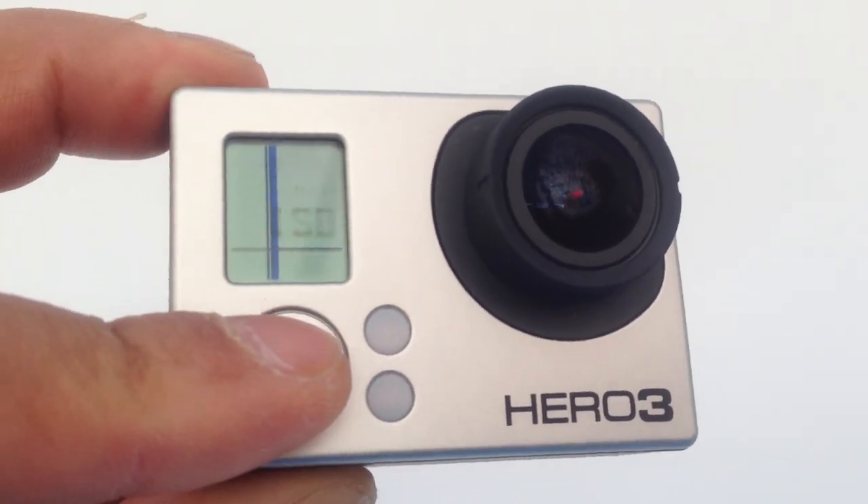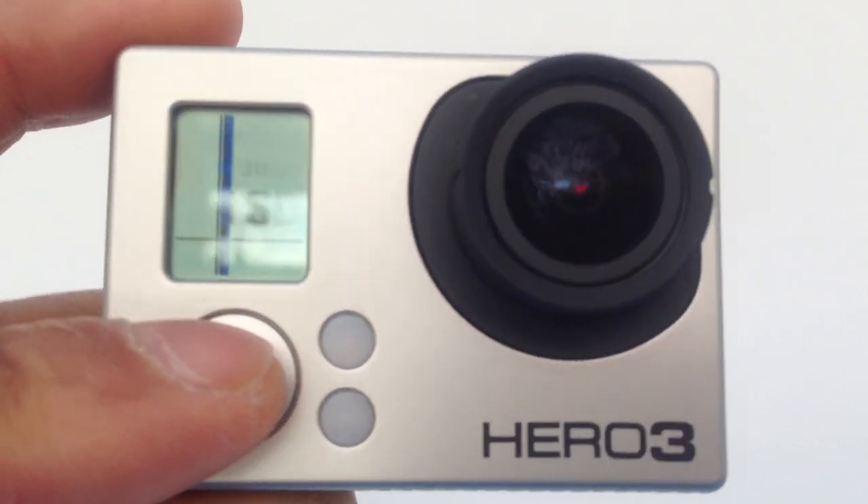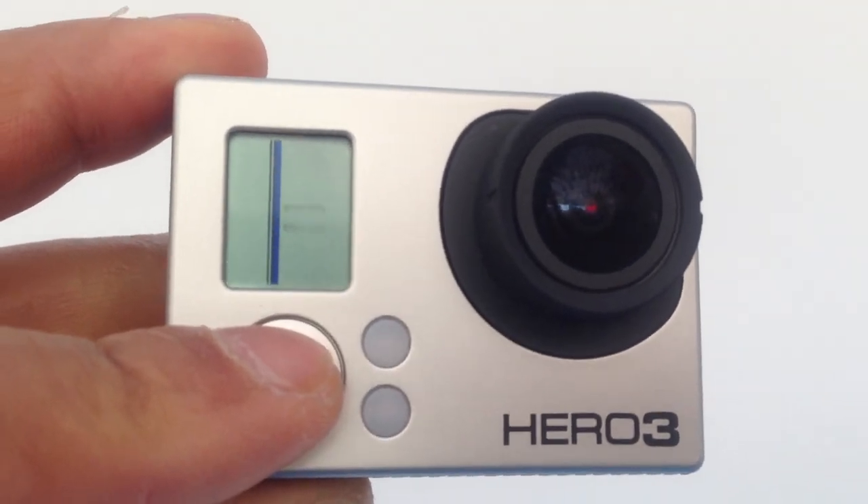And you might think this is overheat or something. I just turned it on, so I haven't filmed anything yet. So it cannot be overheat.